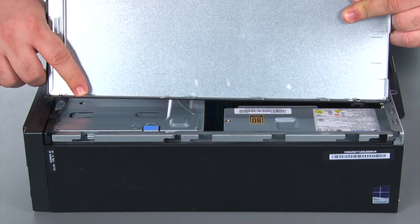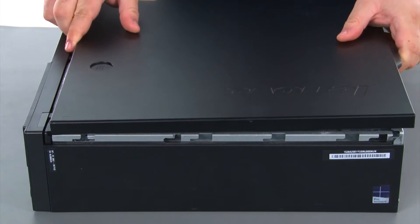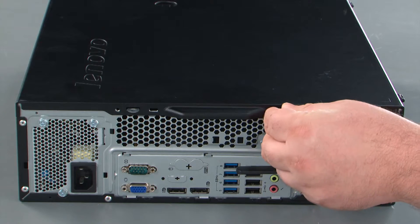When replacing the cover it's important that the tabs on the cover align with the holes in the chassis. So once you line those up you just want to slide the cover forward. Now we're going to replace the two thumb screws.